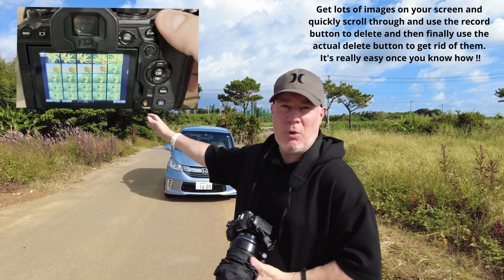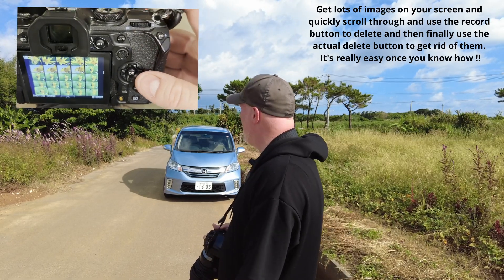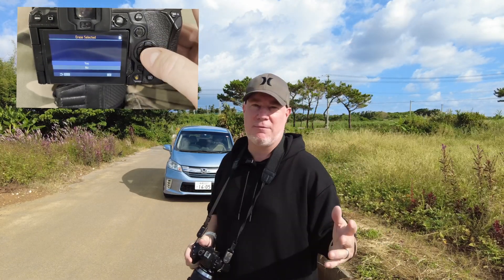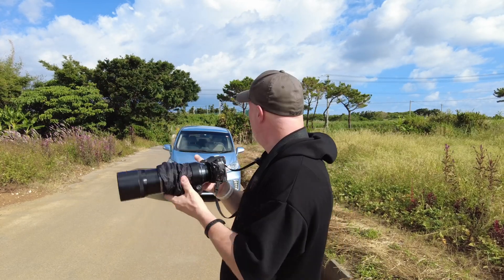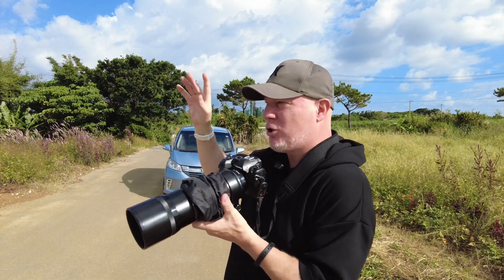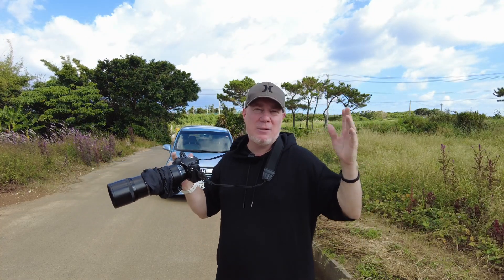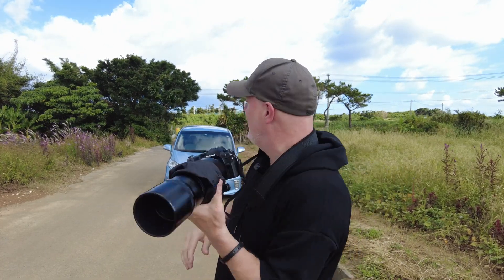Lots of fun, but it's windy — that's not making it any easier. I was using the teleconverter but I've taken it off because the insect would very quickly fly out of frame. I've got a lot of light so I've set it at 1/5000th of a second shutter speed, f7.1, auto ISO, and I'm using exposure compensation to slightly brighten it if it's a dark insect.